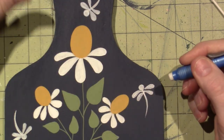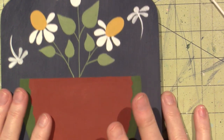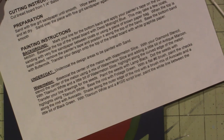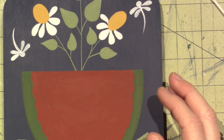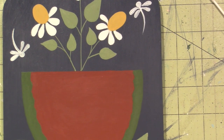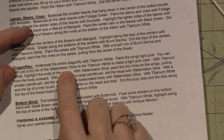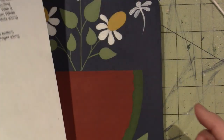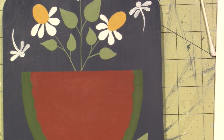I want to do the little dragonflies first. According to the directions, she has the watermelon first, but the dragonflies are so cute I kind of want to do them — and they're little so they shouldn't take too long. The directions say to undercoat the entire dragonfly with titanium white, then paint the wings light pink by adding a little watermelon slice to titanium white. I used red iron oxide since I didn't have watermelon slice.